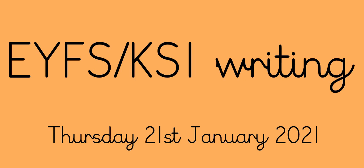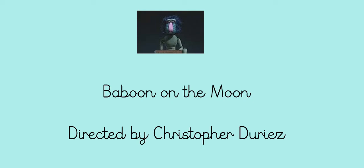Welcome back children to Thursday's Writing Challenge. This is a video for Walnut class and Oak class. It's lovely to have you with us. You will remember that our video this week is called Baboon on the Moon, and we're having a look at it with Miss Broach in science and with Miss Lyons in writing, so I'm sure you know it very well by now.